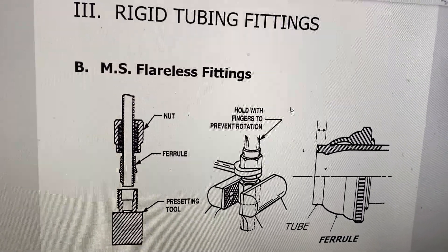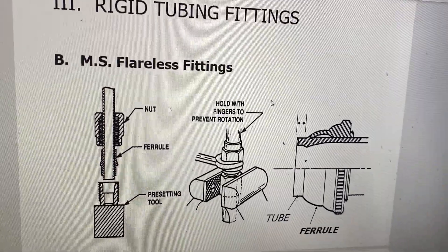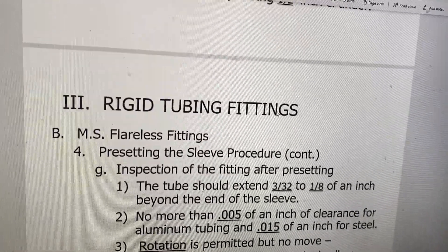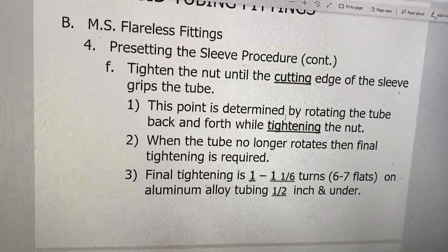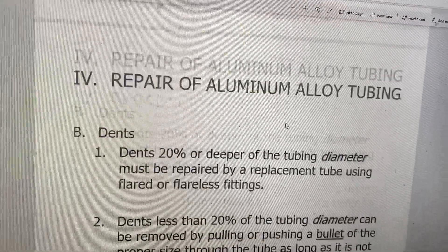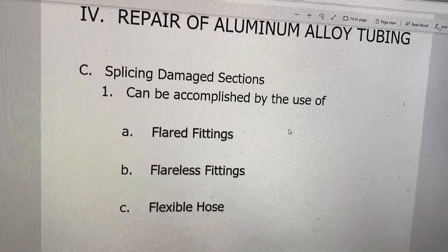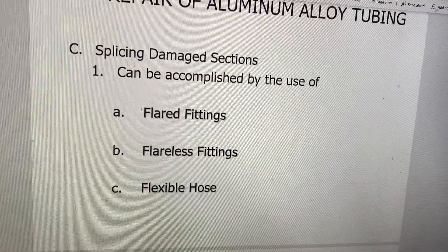Once it's done, you don't ever have to flare anything - it's a different type of fitting. This is a really tough one to describe without having the equipment or being on site, so I'm going to strongly encourage you guys to watch the flareless fitting video. Let's go back to the slide about the four ways of repairing tubes - though only three are mentioned. I've gone through flareless fittings and flared fittings, and you guys will do both of these.